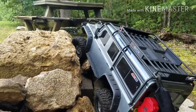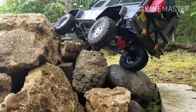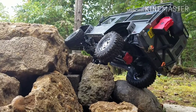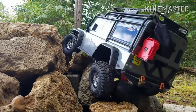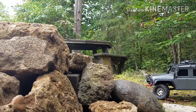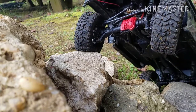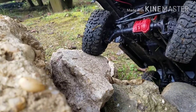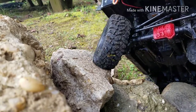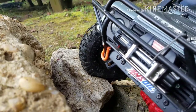And then we'll go through. Oh, it's going to tip. Going to tip. Alright, back on its wheels.